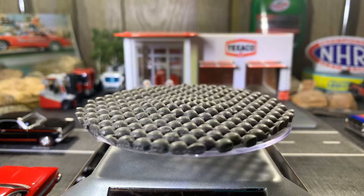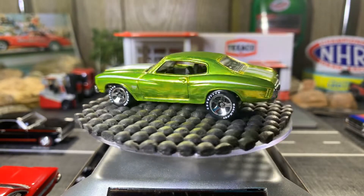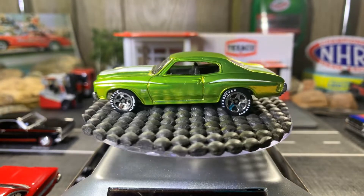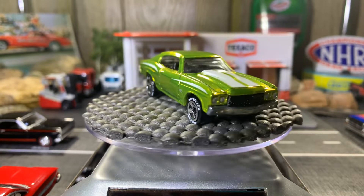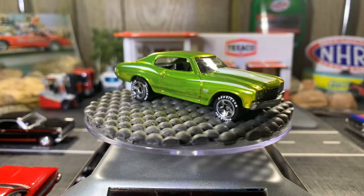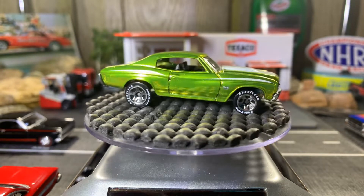All right guys, 70s Chevelle SS — gorgeous casting, it's right up there among one of my favorite in my collection. It's a spectra flame green, or should I say antifreeze green. It's a gorgeous looking casting, I really like it. Absolutely gorgeous color. I have a lot of Chevelles in my collection, just like the Mustangs and the Novas — those three I have quite a bit of in my collection.